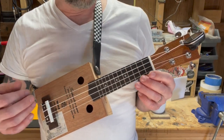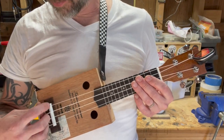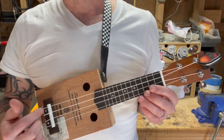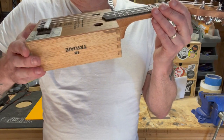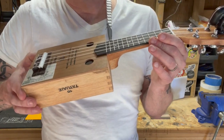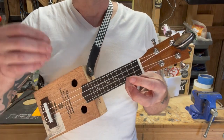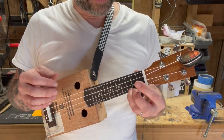That is a dramatic improvement from last time. All we did was shift the saddle about an eighth of an inch backwards, but it made a huge difference. So if you ever come across that in your building, that is how you fix it. This ended up working really great, so I'm going to play this thing for a while — maybe it'll show up in one of my Sunday morning covers.